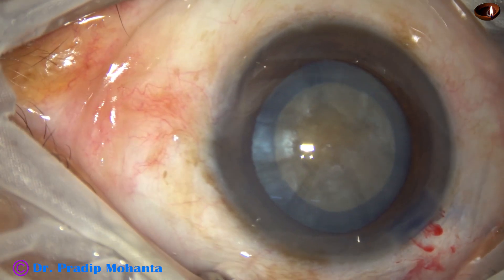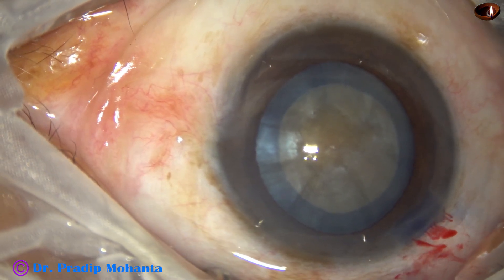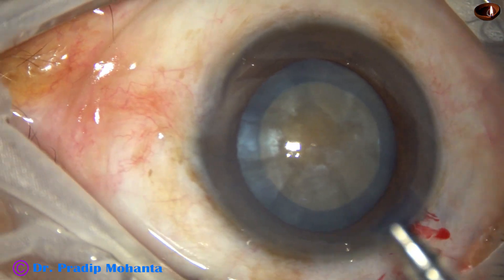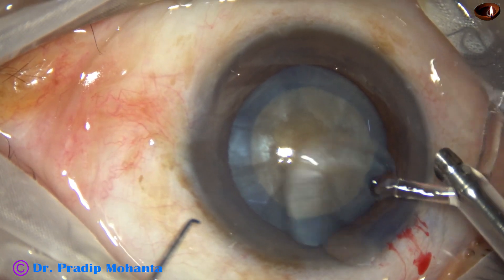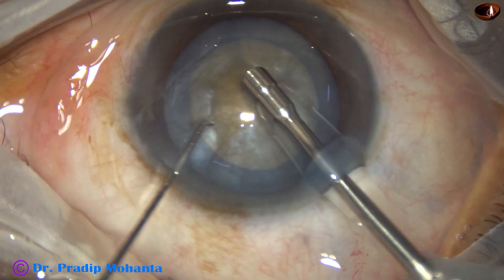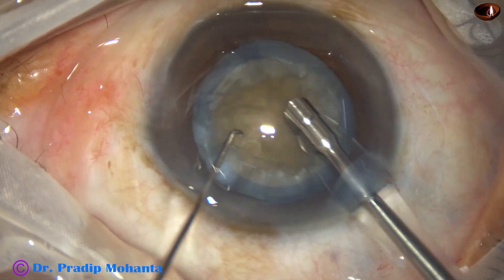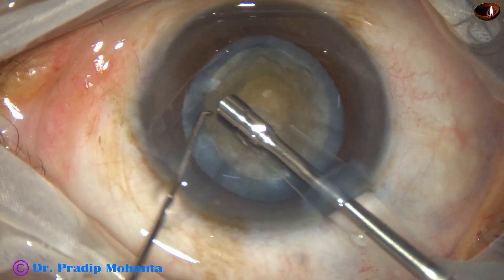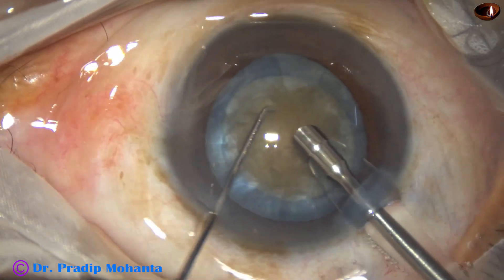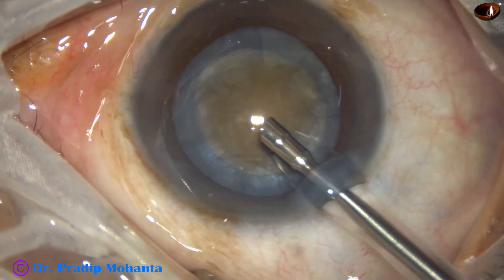The anterior chamber is filled with viscoelastic again and now is the time to introduce the phaco needle — here it goes. This is the Ozil EZ tip. The machine being used is Infiniti from Alcon. The phaco needle aspirates some superficial cortical lens matter. The nucleus is rotated and now the handpiece is turned to make the bevel up.